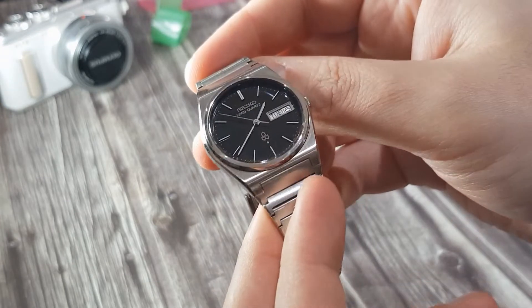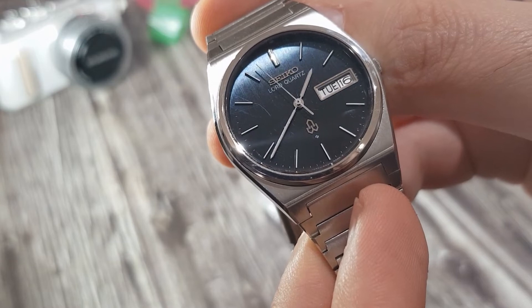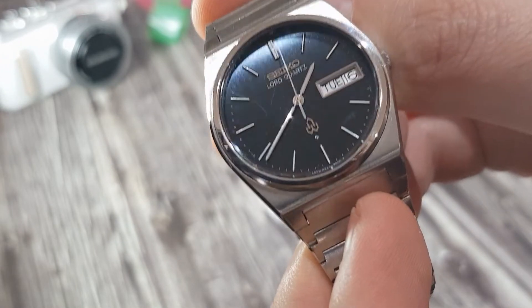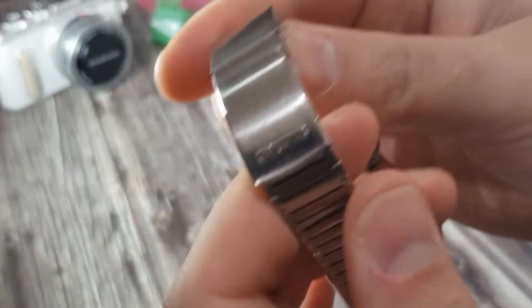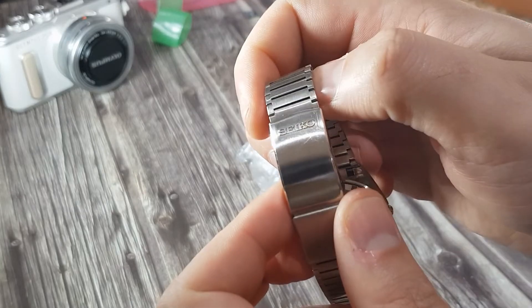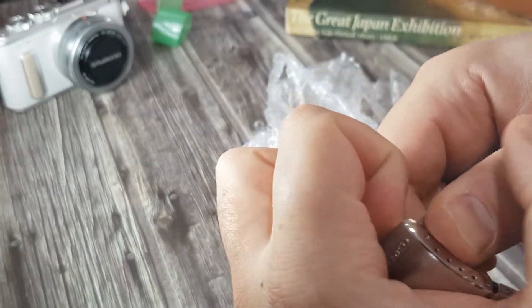Bring it up close — there you go. Lord Quartz hitting all the markers. The clasp, the Seiko logo — let's see how we open it. Here we go.